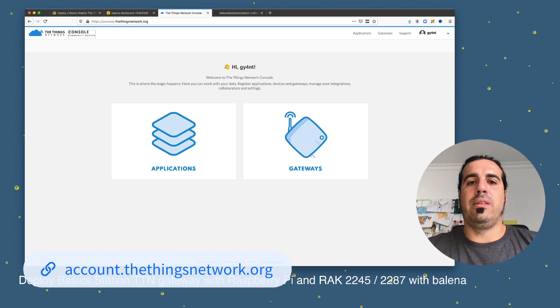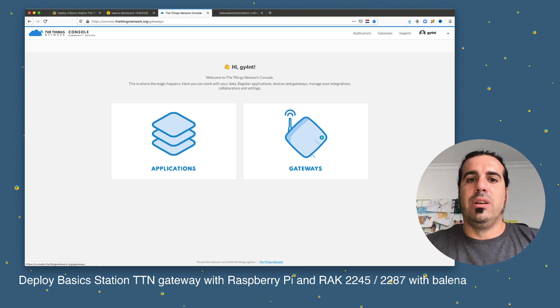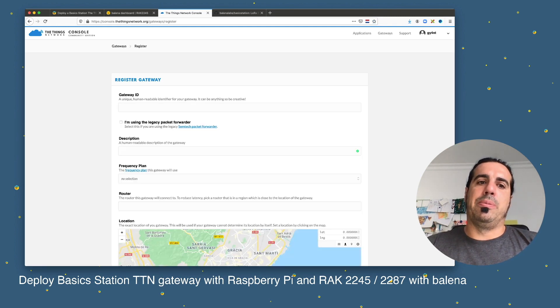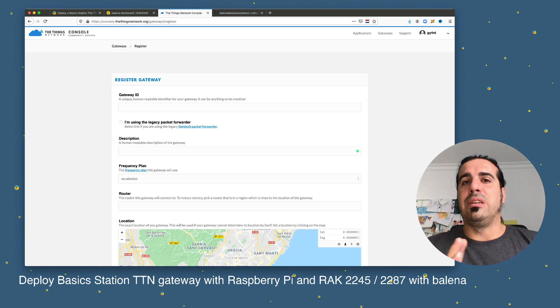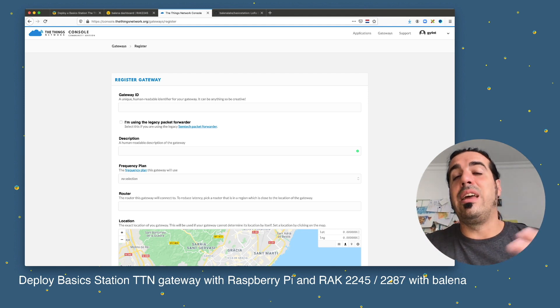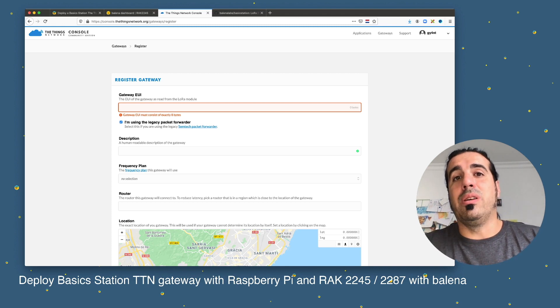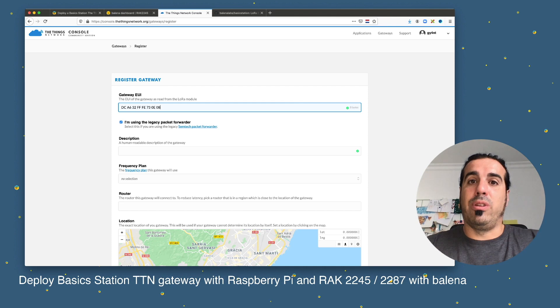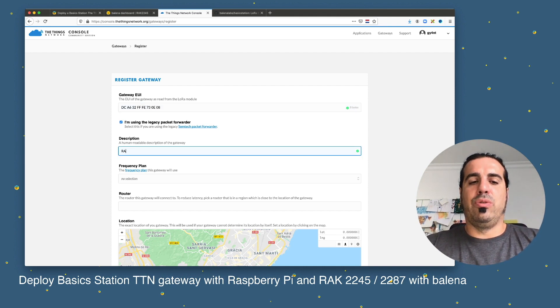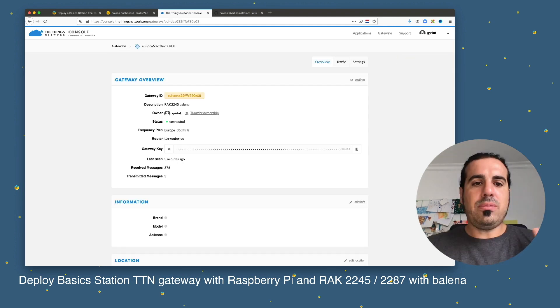In The Things Network developer console, we can create LoRa applications or LoRa gateways. I click 'Register a LoRa Gateway'. As of September 2020, TTN doesn't natively support Basic Station, but there is a workaround: if you click 'I am using a legacy packet forwarder', it will accept the Basic Station connection. I paste the gateway EUI copied from Balena Cloud, name it 'RAK 2245 Balena', select Europe as the region, mark it as indoor, and click 'Register Gateway'.